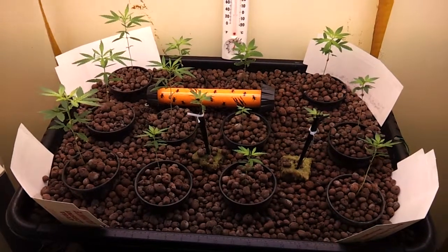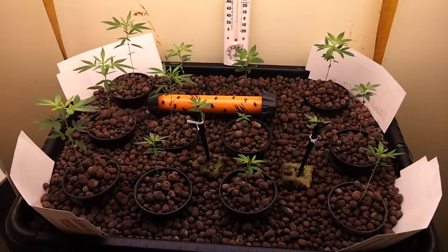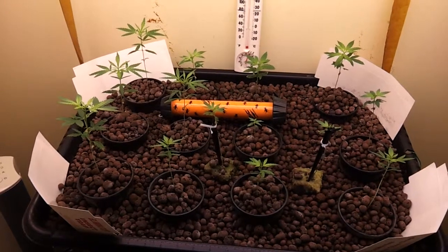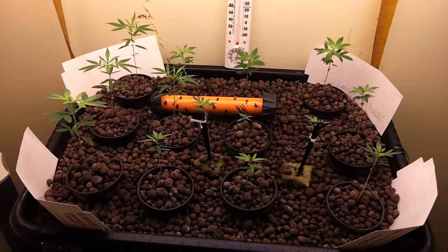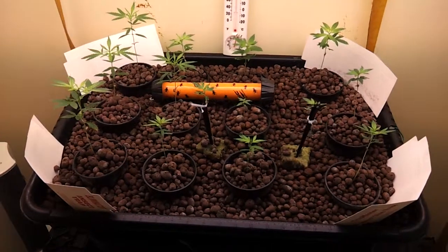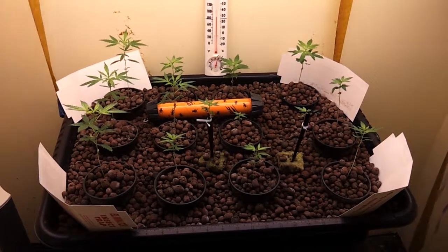I am just going to put these everywhere along the clay pellets on my table, and if I do get pests it will keep the populations down. Hopefully it'll serve as a preventative measure to keep pests out, and if they do get in, to keep their population down.